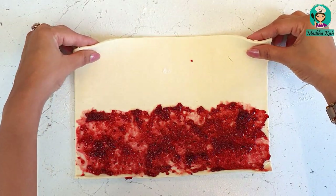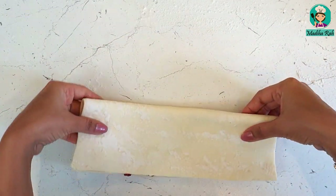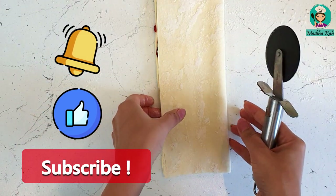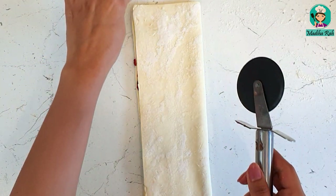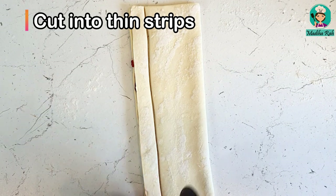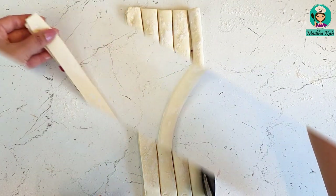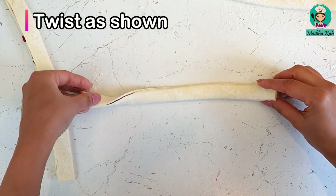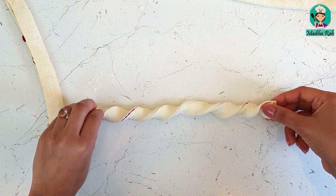Now I will fold it over the puff pastry, fold it like this and keep it like this. After that, we will cut it vertically — I will cut it in length. Then take one strip and twist it. You can also make a small size — I am making a small size.